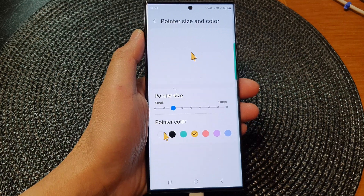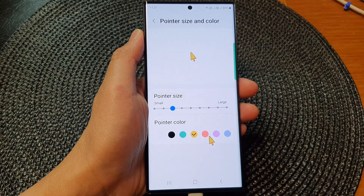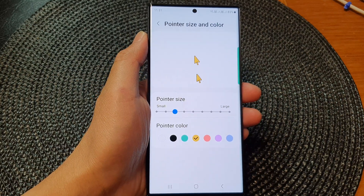You can also change the color of the mouse pointer. There are only a few colors to choose from: white, black, green, yellow, orange, purple, and blue. You can adjust the pointer size or the color according to your preference.